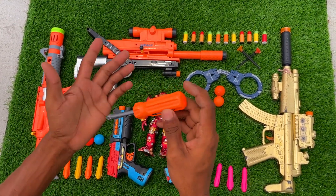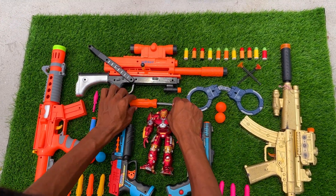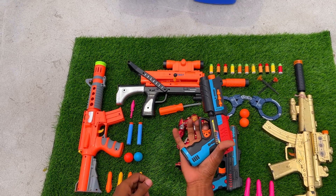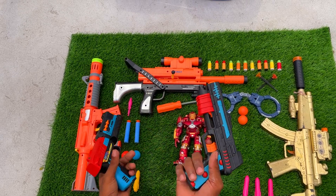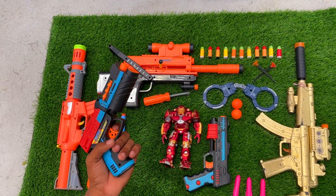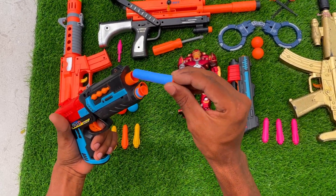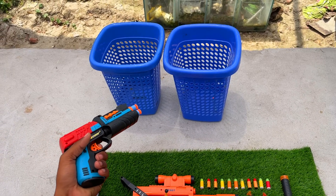It is a screwdriver — a plastic screwdriver toy. And I have another one: another soft bullet blaster pistol. Look, two similar pistols. I will shoot the soft bullet — you can see there is a soft bullet — I will shoot the pistol.